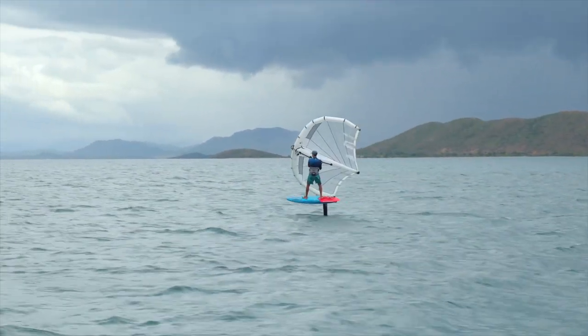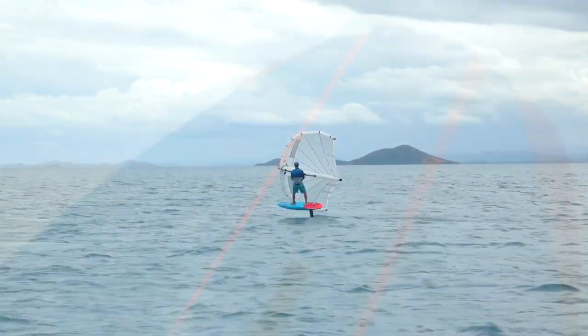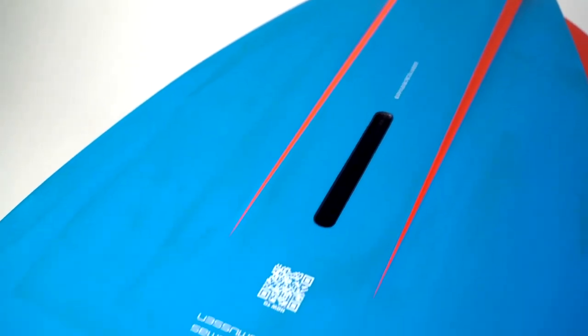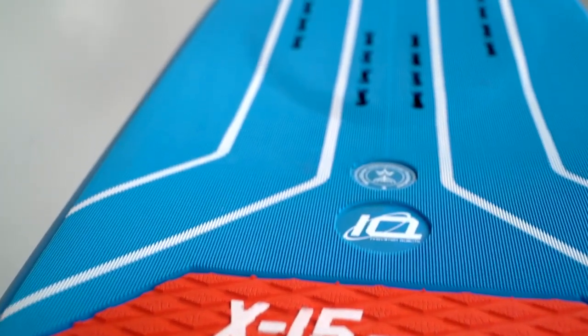From super early takeoff in light wind conditions to complete control in heavy wind, this model features a title box for the best connection from rider to foil. The slightly lowered standing area brings you millimetres away from the foil for excellent control.